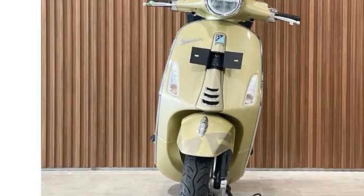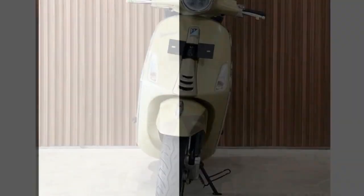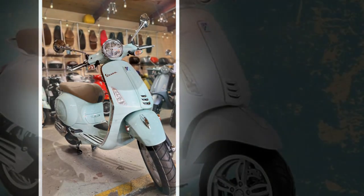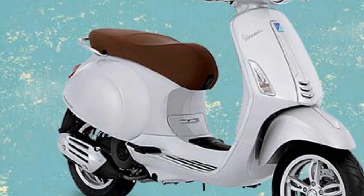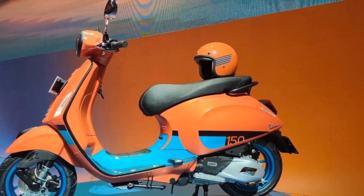Modern features: the Primavera comes equipped with a number of modern features, including LED headlights, a digital instrument cluster, and ABS. Spacious storage compartment: the Primavera has a spacious storage compartment under the seat that can hold a helmet or other small items. Reliable and durable: the Vespa Primavera is a well-built scooter that is known for its reliability and durability.